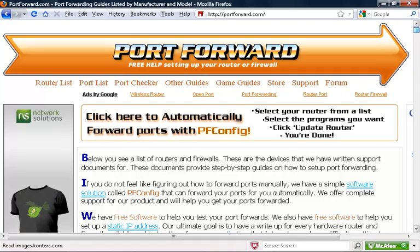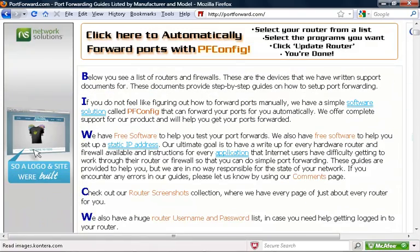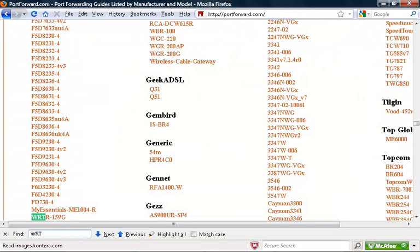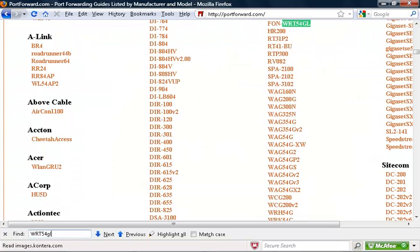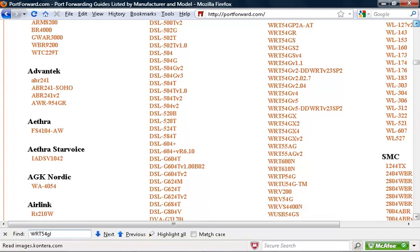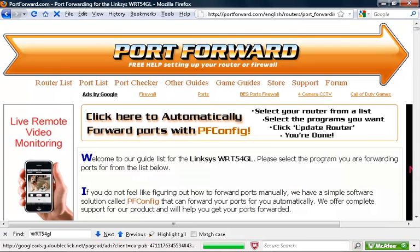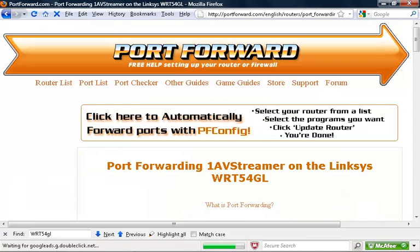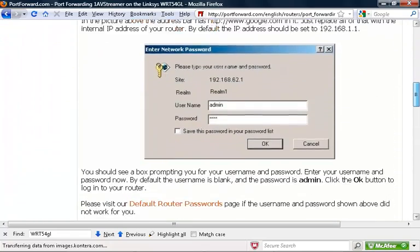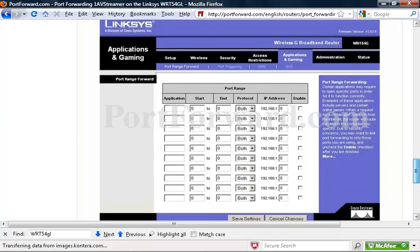There is a useful site called portforward.com that lists hundreds of routers and explains how to do port forwarding for each one. Sometimes it's easiest to just search for your router model. On the router's page, choose any of the listed software applications, and the portforward.com website will walk you through each step needed to configure port forwarding. You can see this is the page that we updated.